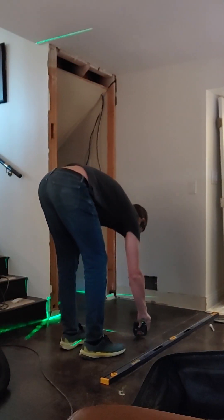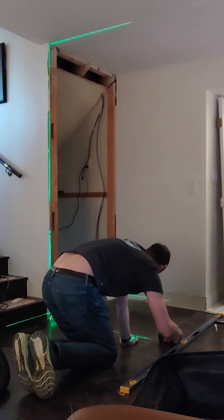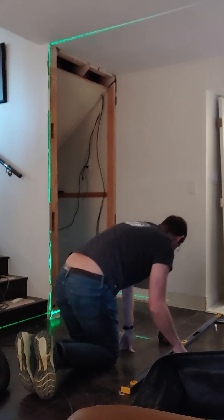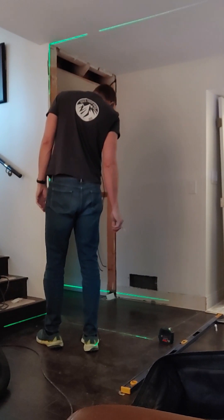Now for the fun part. I bought a Bosch 3-axis laser level. You put the laser level on the ground and match the ground beam to the white lines that I drew on the floor. The laser level will project a horizontal line onto the ceiling. This tells you where to fix the top of the stud wall.